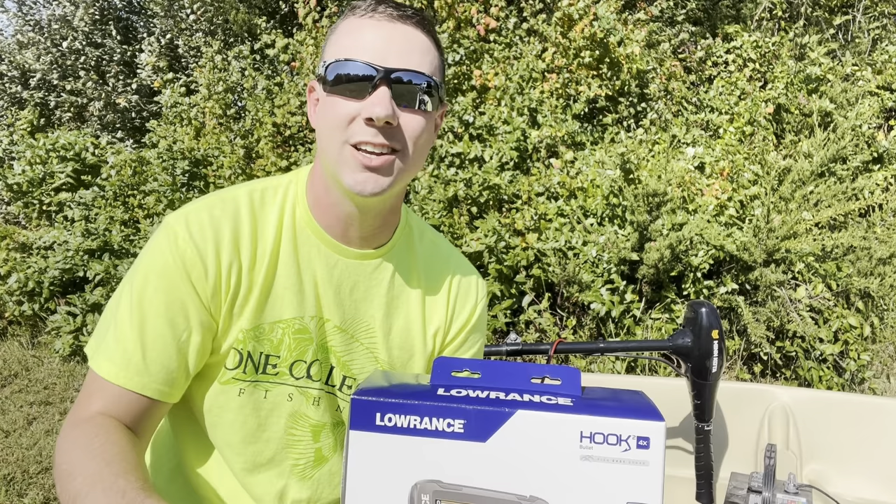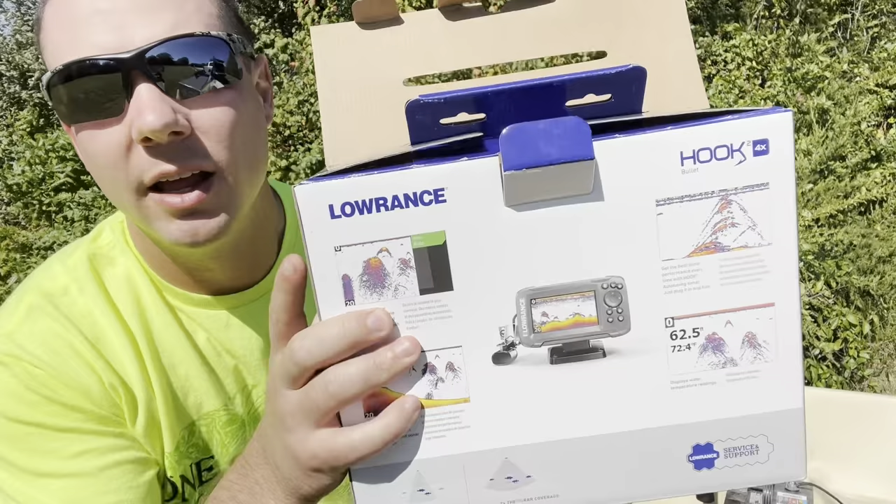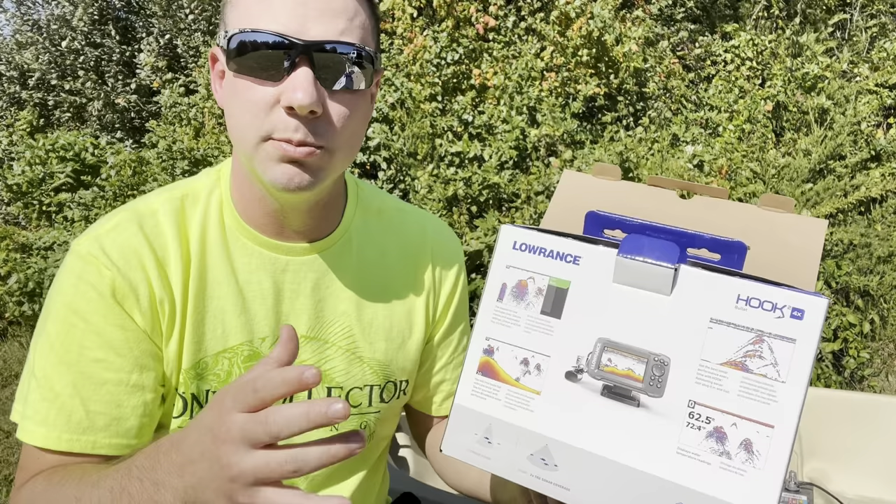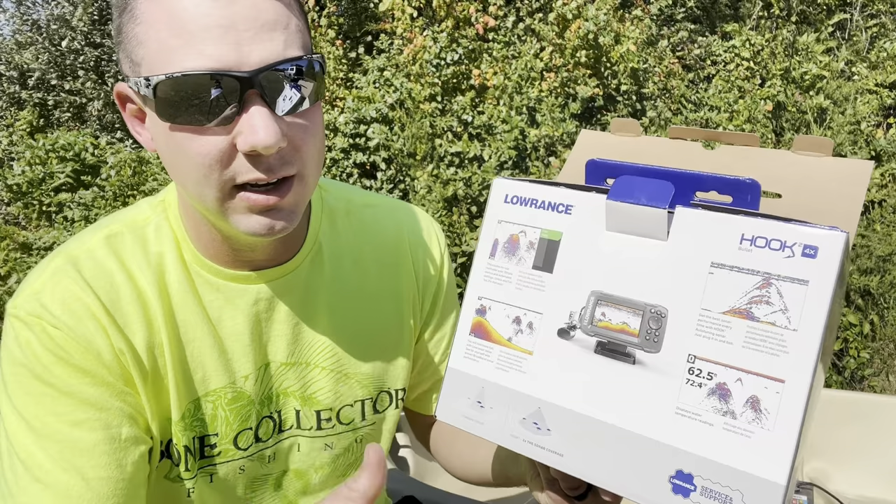Let's open up this box and see what comes inside. On the packaging here it has some nice little pictures of kind of what to expect out of this unit. The colors are really nice on this thing, and I'm going to show you in demo mode some of the features. Once we actually get out on the water I'll show you what the sonar actually looks like. It's a really nice color display — I really like it.